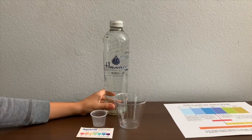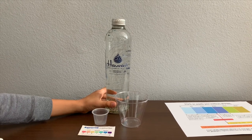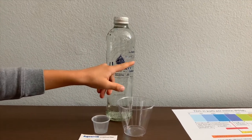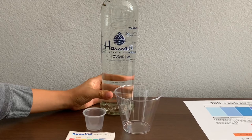This is Hawaii volcanic water, naturally alkaline, lava-filtered drinking water. It says the pH is supposed to be 7.7 to 8.4, and you can buy this at Whole Foods Market. It costs $3.49.